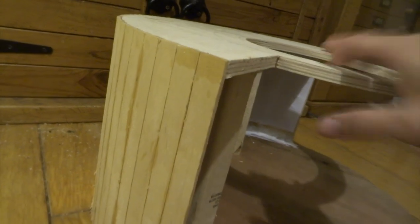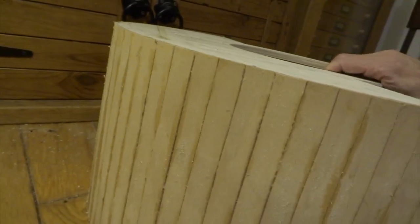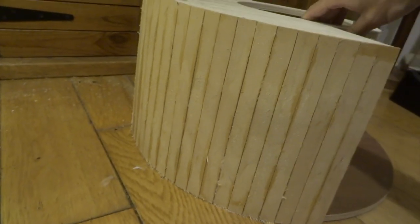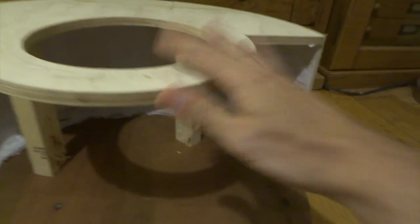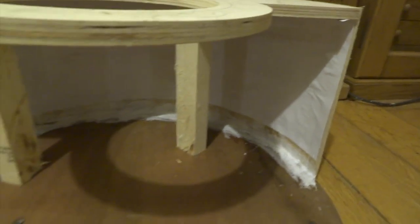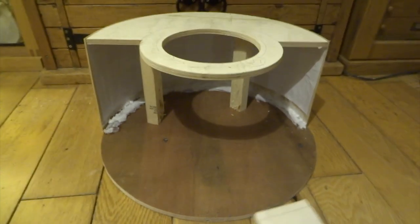I basically just cut two circles of plywood, then used very thin ply to attach the bottom to the top. This is all stuck together with PVA glue — the type you buy for wood flooring. Don't try to use normal PVA glue because it won't be strong enough.